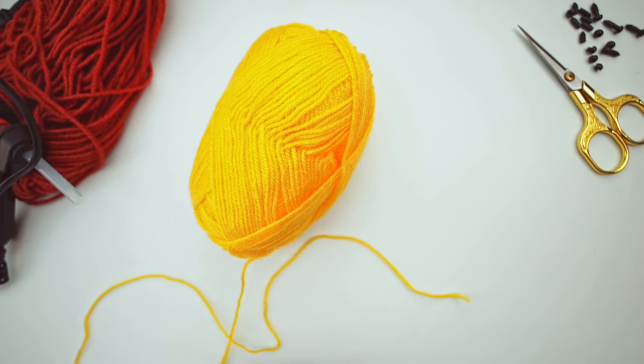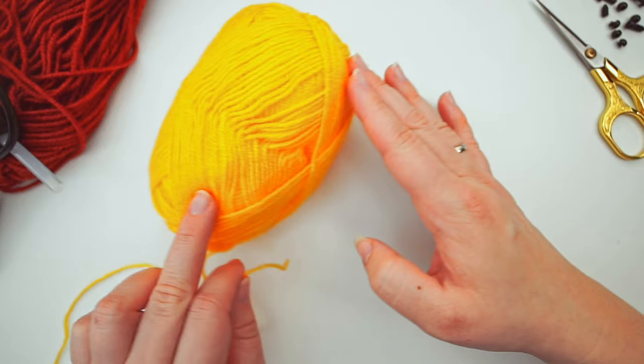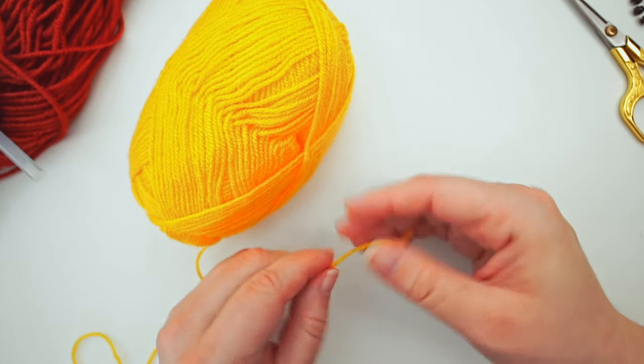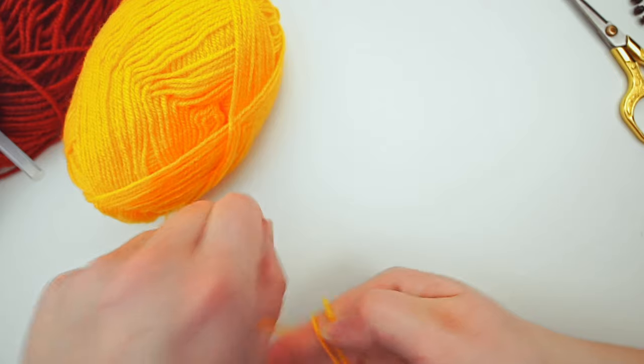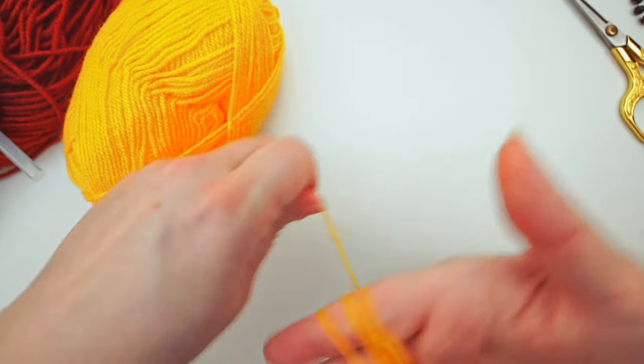First, we need to make two pom-poms with the yellow yarn. Grab your yarn and we will start with the big one for the body. After that, we will make the small one for the head. For the big one, we will use four fingers. So grab the yarn and wrap it around four fingers 150 times.